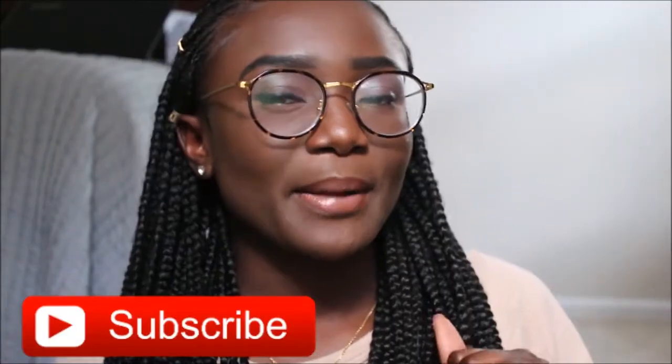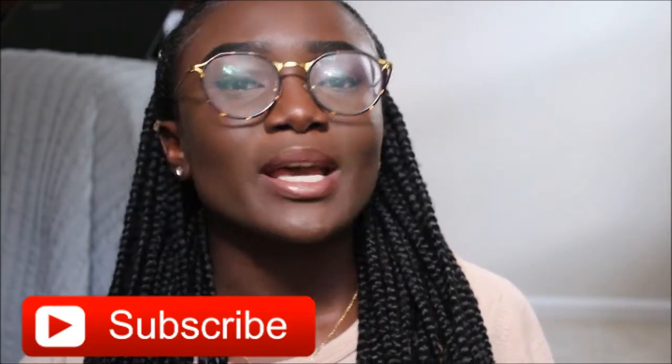I hope this happiness rubs off on you. So today's video is going to be a get-ready-with-me and sort of a get-to-know-me. I didn't really talk about myself much because every time I do my makeup I forget to talk. I hope you click the subscribe button if you're new, and if you're returning — you are the realest, you are loyal. Thank you so much.